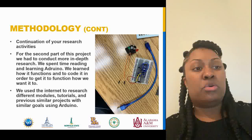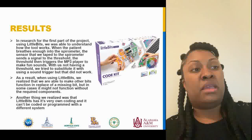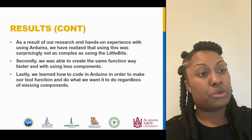We also struggled with learning to use the code in order to make one bit function differently than its original function. We decided to do this in place of not having specific components, and as a result we realized that's kind of impossible to do with Little Bits. For the second part of this project we had to conduct more in-depth research. We spent time reading and learning Arduino — how it functions and how to code it in order to get it to function how we wanted. We used the internet to research different modules, tutorials, and previous similar projects with similar goals using Arduino.